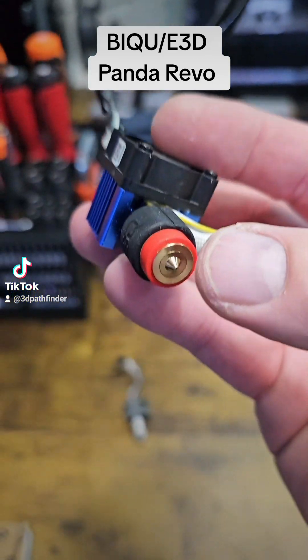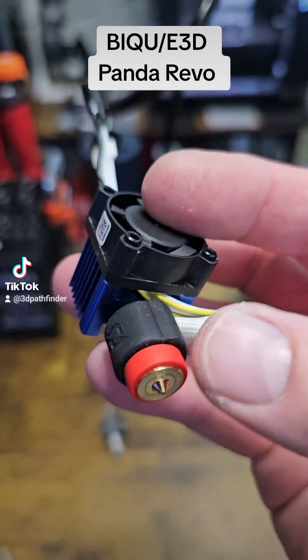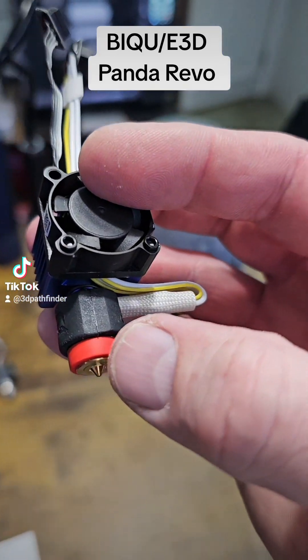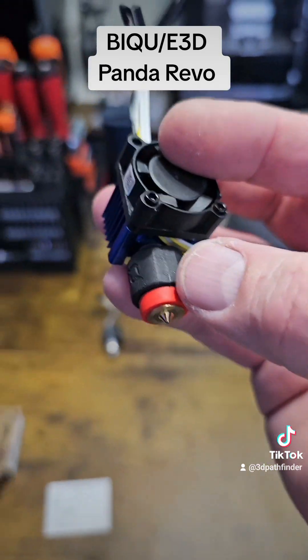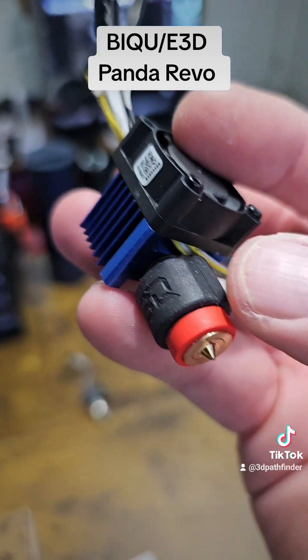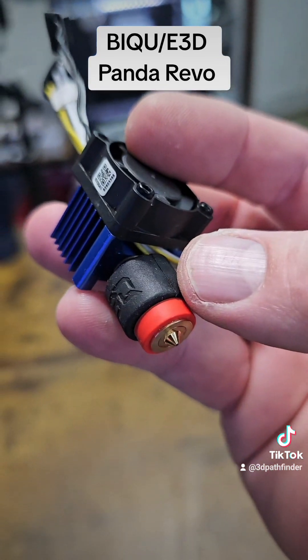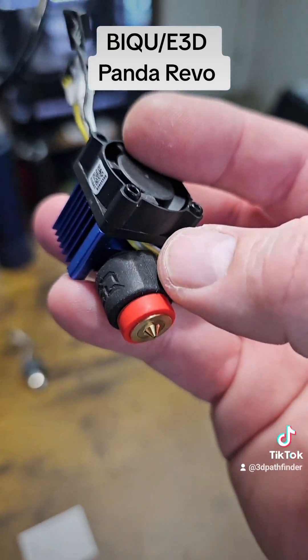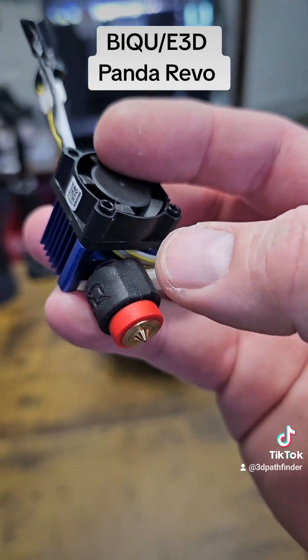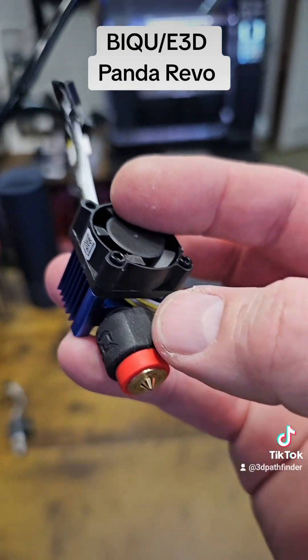It comes with a 0.4mm nozzle, though they do have other sizes. The other thing is that this also has a 60 watt, 24 volt barrel ceramic heater, where the stock heater on the Bambu Labs printers is 48 watt.